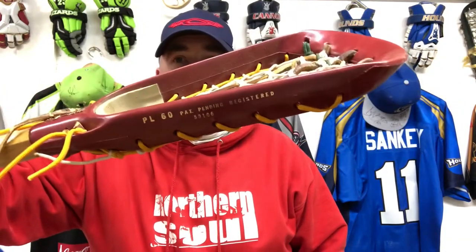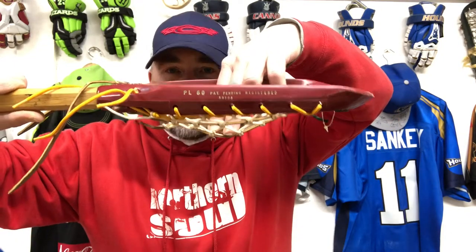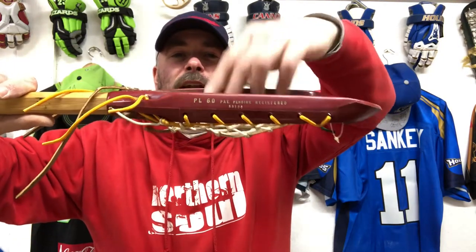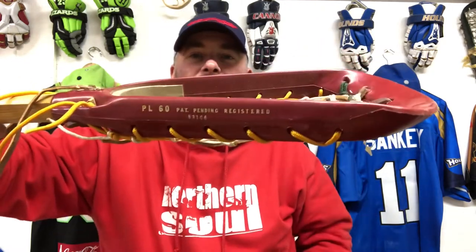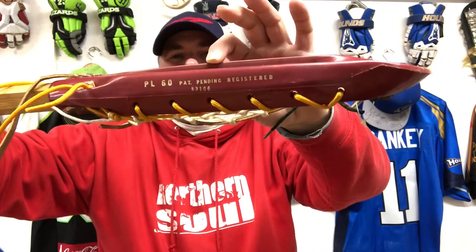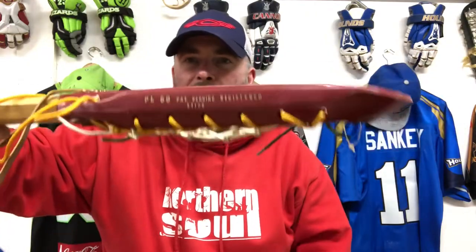So this is the Brine PL60. Again, I've mentioned in the past that factory pockets of the time — that is about it. When you consider how shallow these sidewalls are compared to modern plastic sticks — that's probably about an inch and a half, maybe not even that. It's quite a shallow plastic head and it's just got a frying pan pocket.